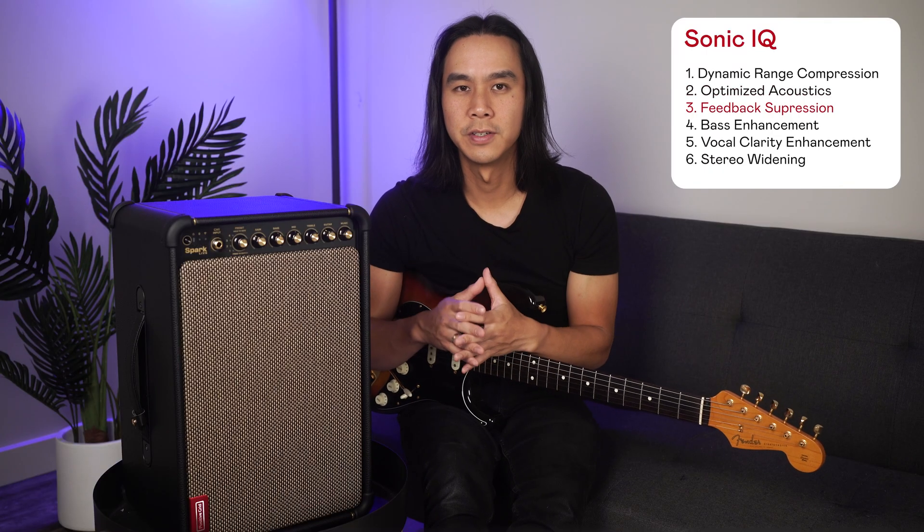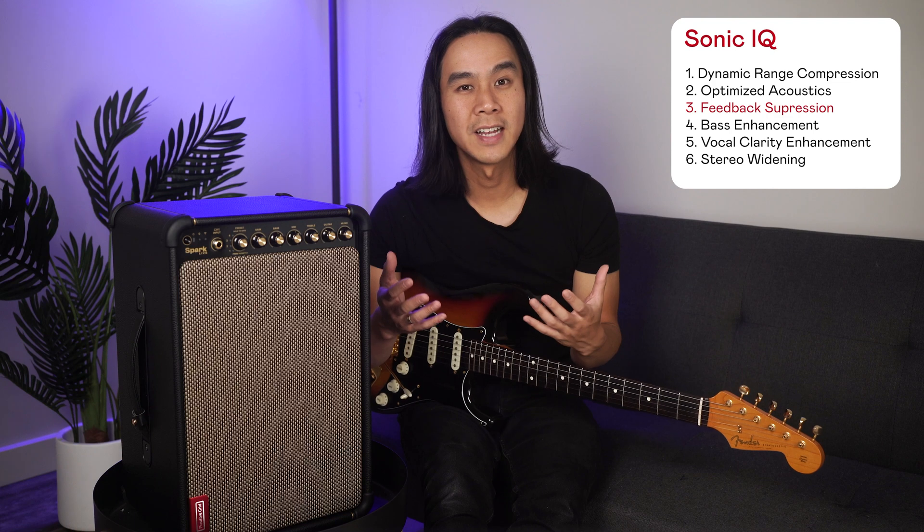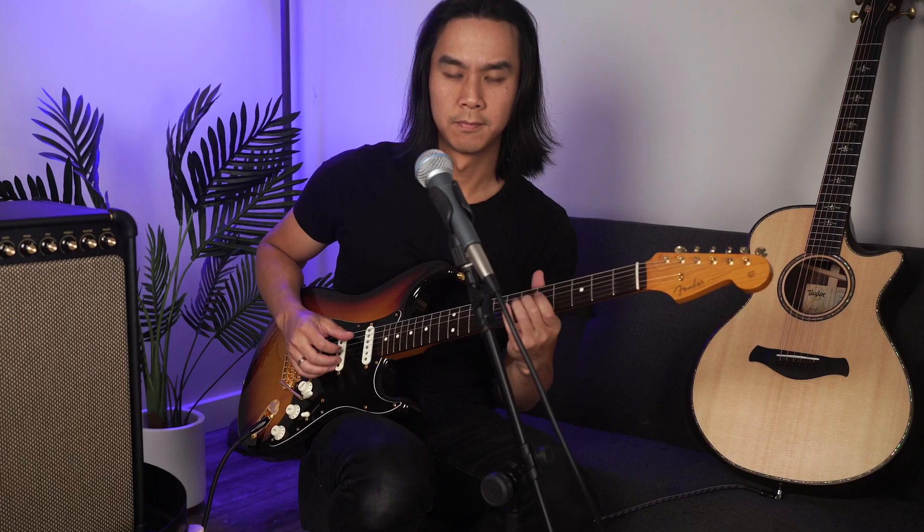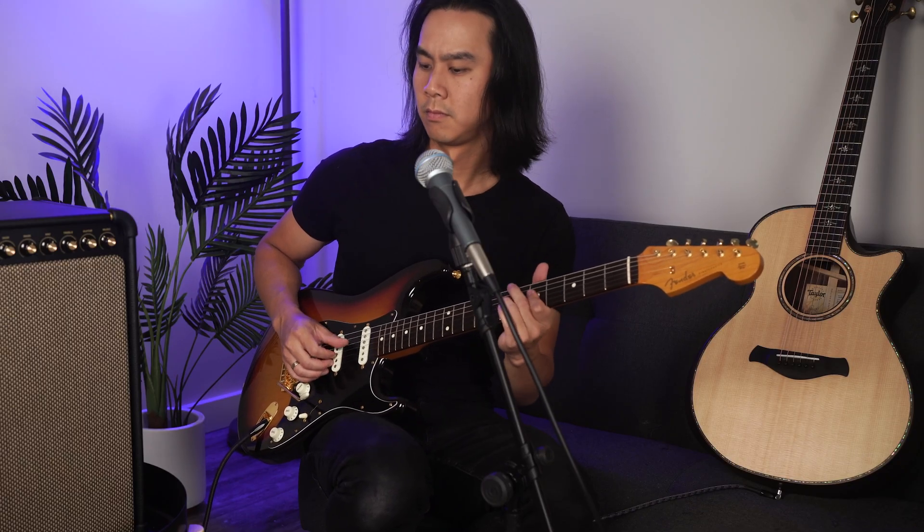Number three: feedback suppression. Feedback suppression eliminates unwanted feedback — essential technology for live performances to avoid harsh feedback from multi-inputs and especially a vocal microphone.